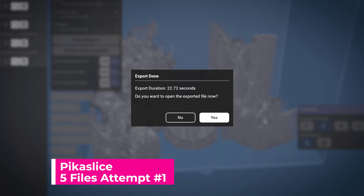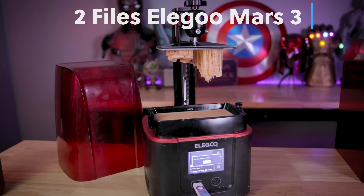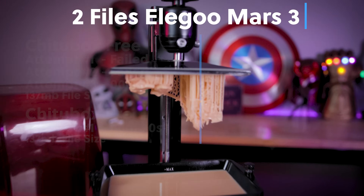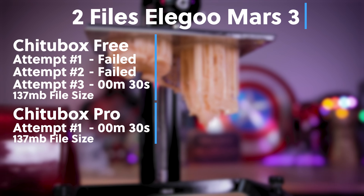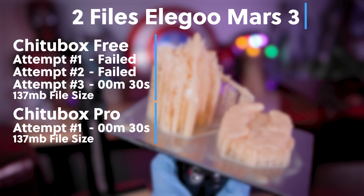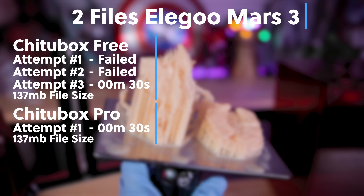So let's take a look at the results of our little experiment — and I'm honestly a little shocked by some of what we were seeing. The files sliced on the Elegoo Mars 3: ChituBox free and pro took about 30 seconds to slice, which honestly isn't bad at all, especially for the free version, which is the primary slicer I've been using up until today.